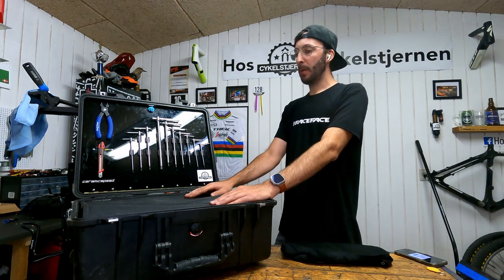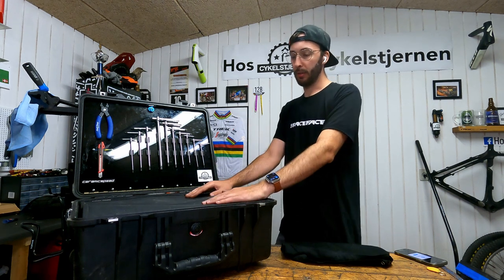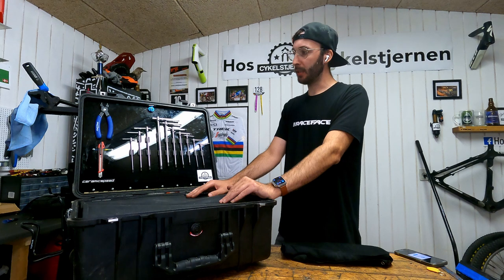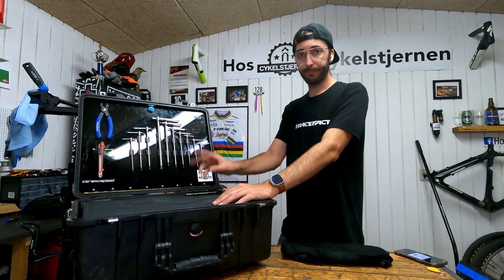Some future videos will come out about the tools for the hubs and bottom brackets. If you have any questions or any videos you'd like me to make, just hit me up. Ciao!